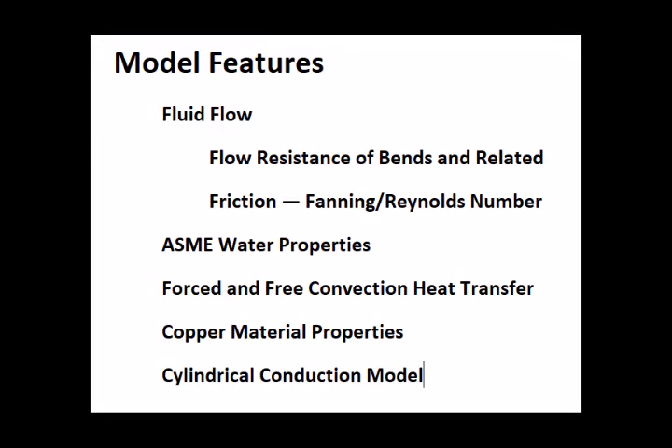I built a computer model of the water flow through the heat exchanger with all the important features you'd expect in this kind of model. The first thing I did was validate it using data from the garden hose test, and the model does in fact predict the result to within about 10% — which is pretty good.